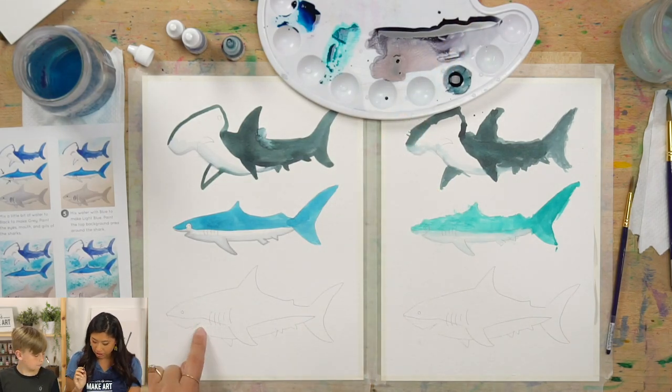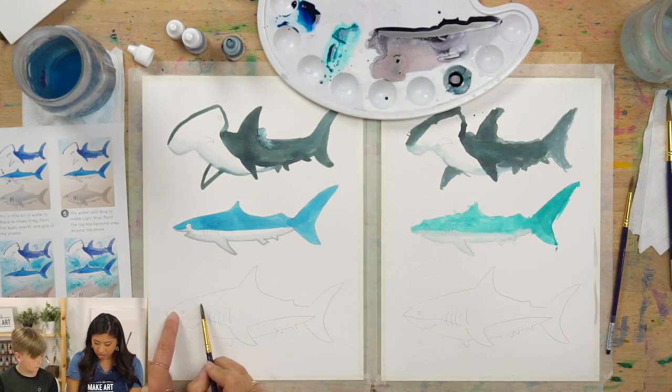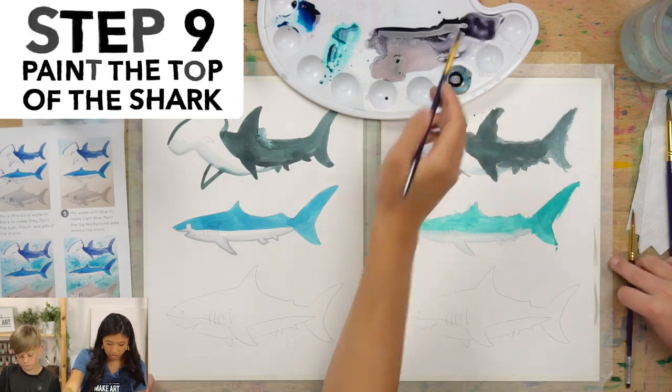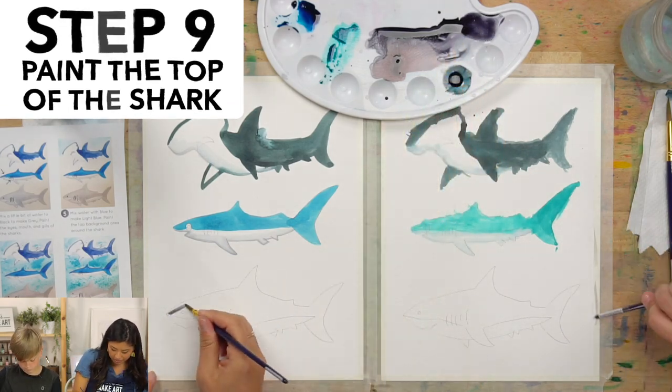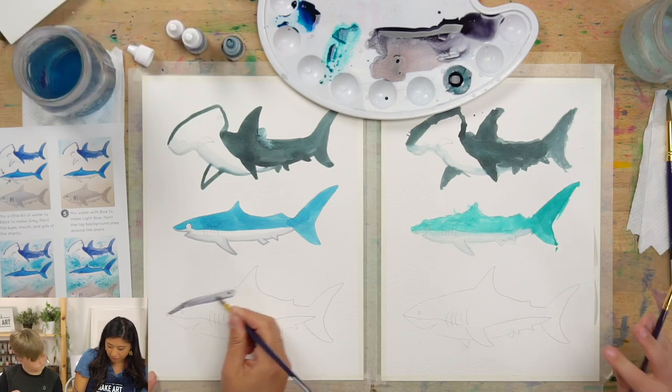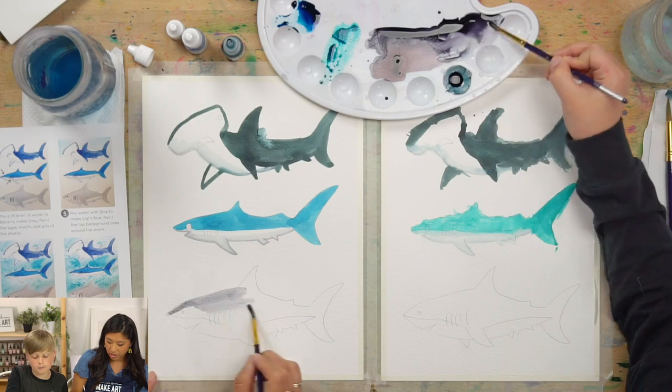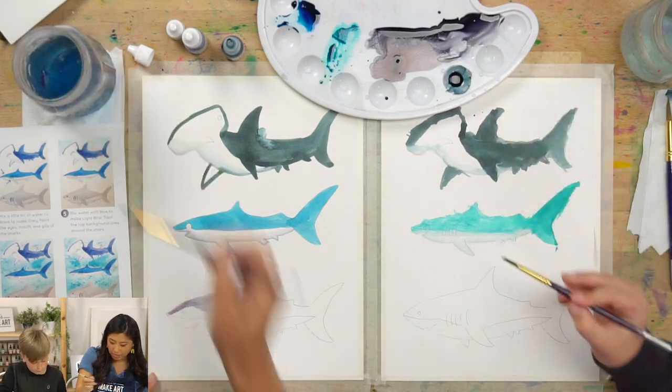We're going to paint the great white, which is this one. We're going to paint the top half gray — we already have gray so we'll just use that. If you paint it and you're like, oh that's really dark and you want it to be lighter, here's a trick: have the gray or black and then paint with just water.